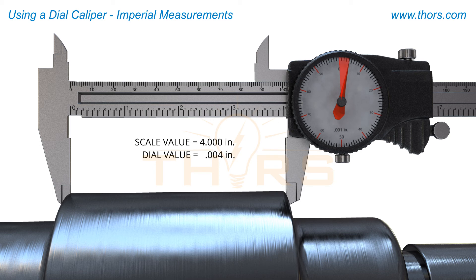The total measurement value for this length on this part is four and four thousandths of an inch.